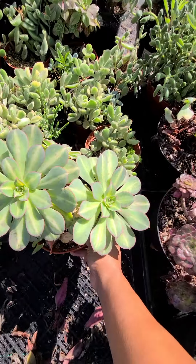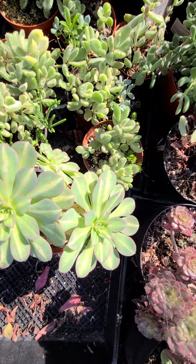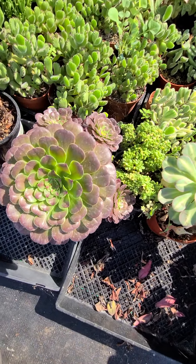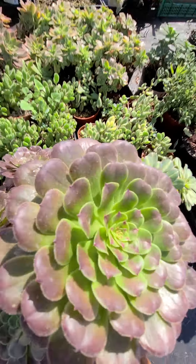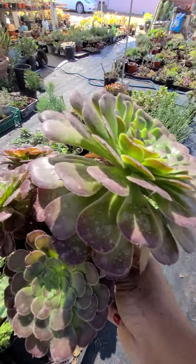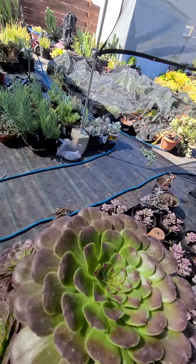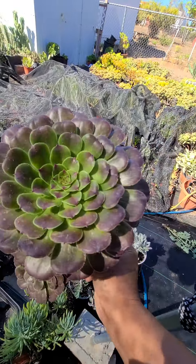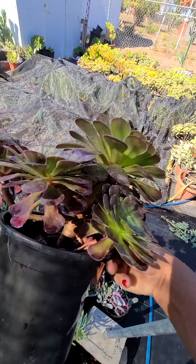Some of the plants are overgrown already, so if you want that. This is Mardi Gras — it's inverted, it's pretty. There are a lot of people who want the inverted one. Let me put it in the sand because the colors — it's a lot of heads.